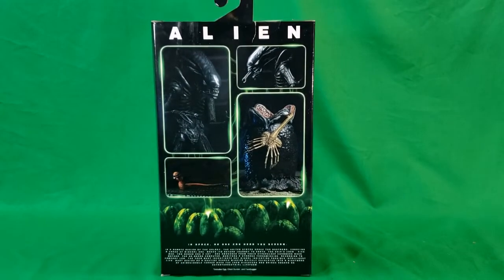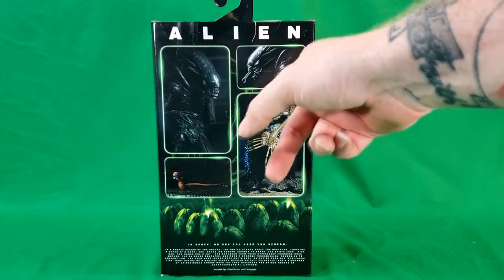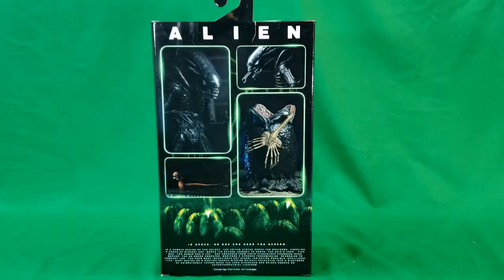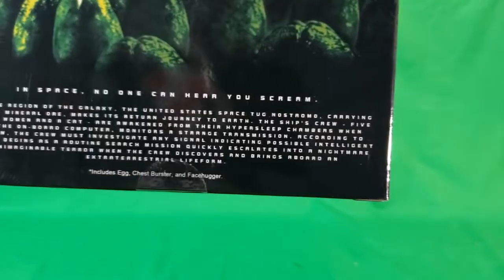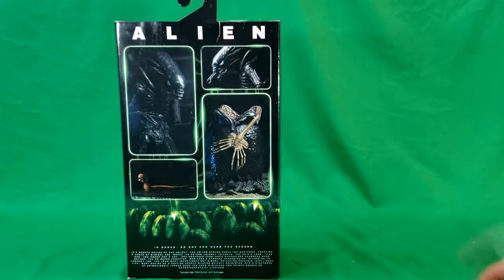There's the back — as you can see, everything that comes with it. You've got Big Chap who can release his little inner mouth. You've got a Xenomorph egg with a facehugger, and you've got a chestburster. And on the bottom there: 'In space, no one can hear you scream.'